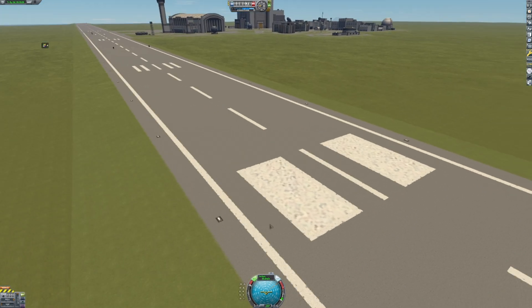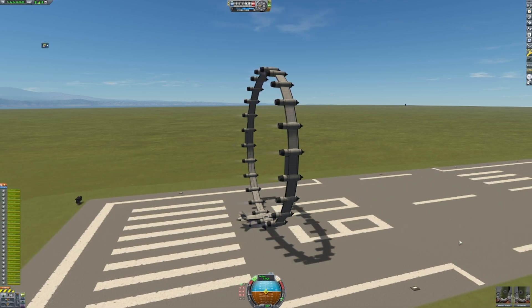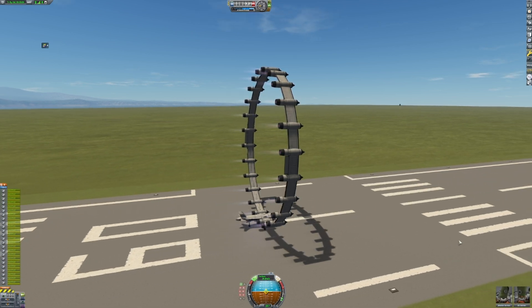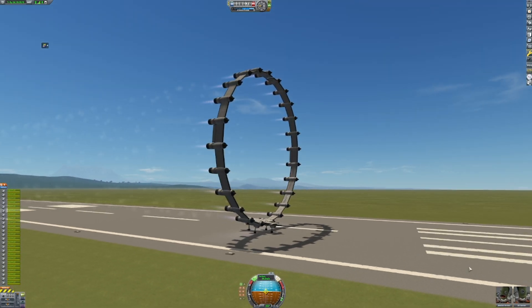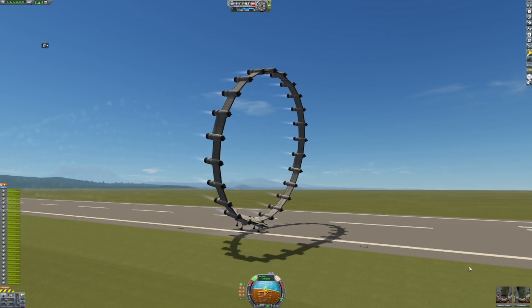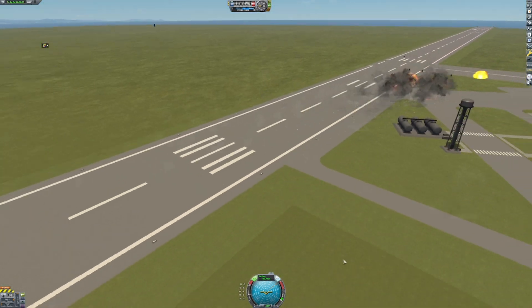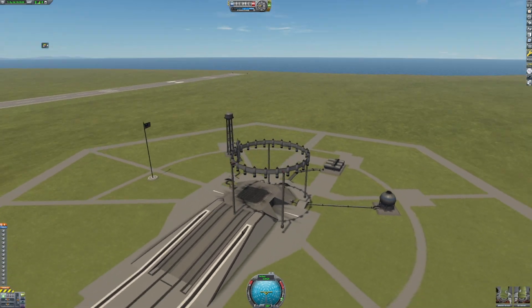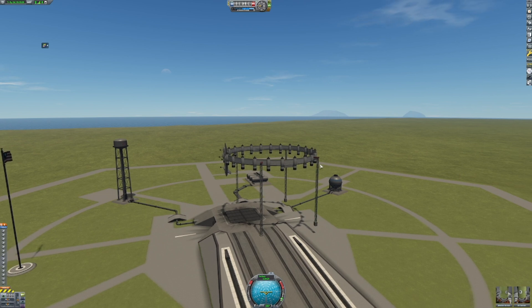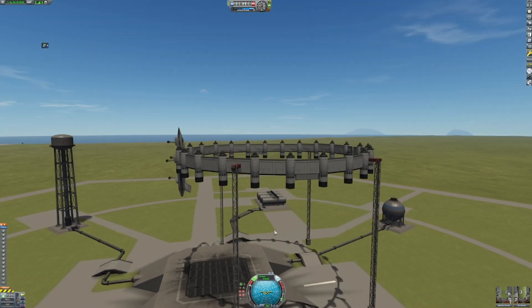Well, that could have gone better. Maybe not full throttle. Let's try launching from the launch pad instead — pay no mind to these support structures floating in the air. Let's give it a go.